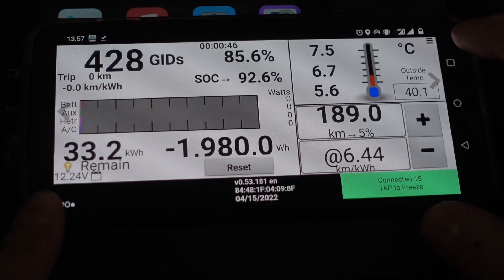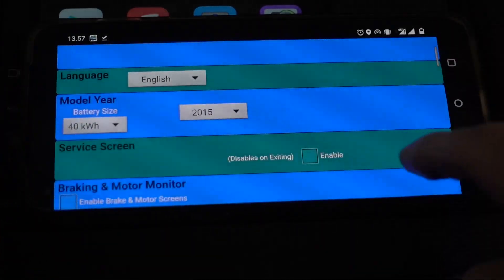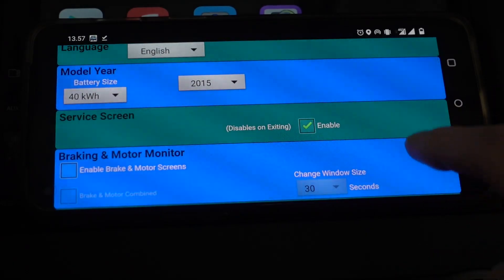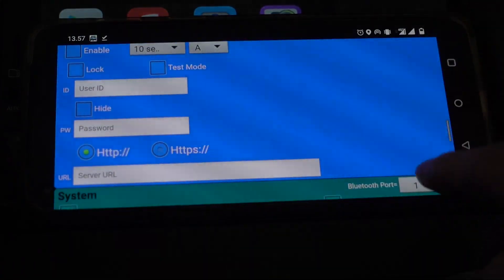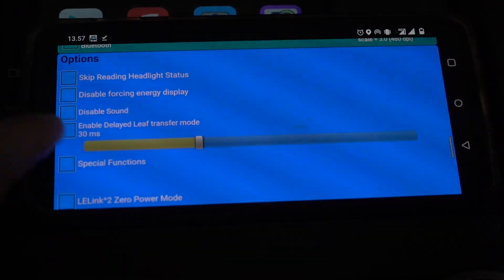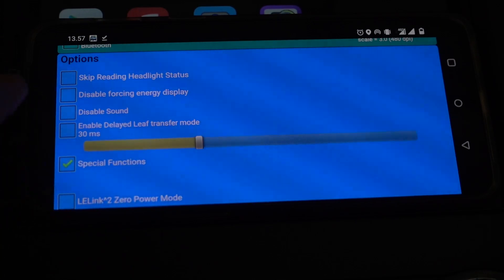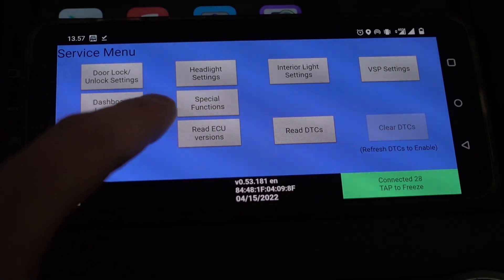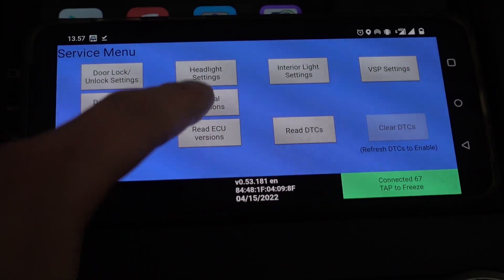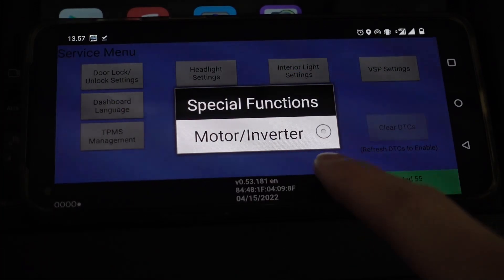So we are connected to the car and if I go into settings and scroll down and press service screen, and scroll down even more — quite a bit — to a place called options, there is this button here called special functions. I will tap that and then I can go back. So now here's the service menu and there's a new option here called special functions.